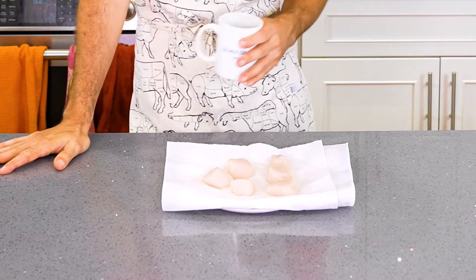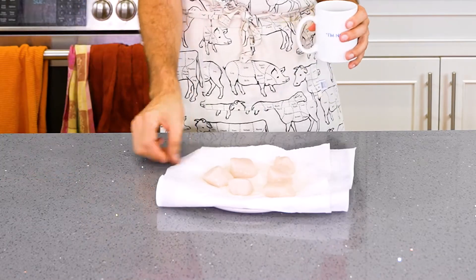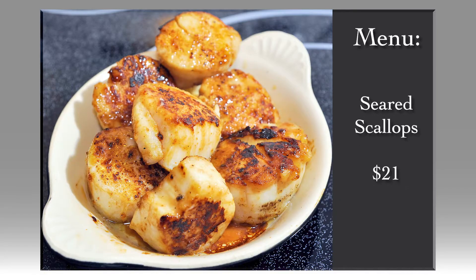I took the scallops out of the freezer and let them thaw for a while in the fridge — that's the safest way to do it. Then I came back and they're on this plate with paper towels. I'm gonna brown them off. I'm gonna do seared scallops because it's that kind of restaurant-y appetizer or main course. I can do something refined. So let's just get a pan rip-roaring hot so we can do this.